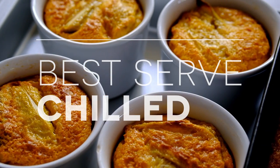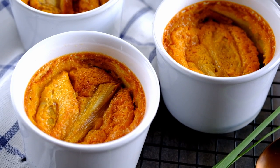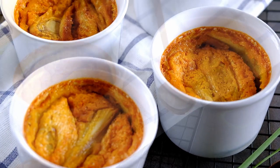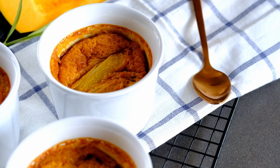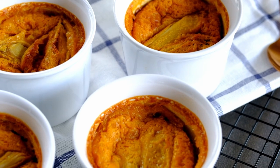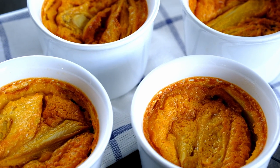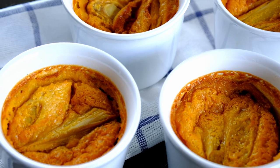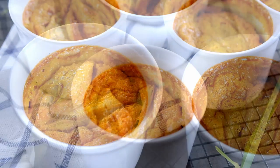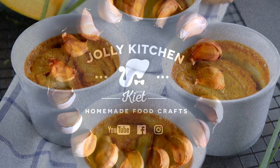And here you are! Alright guys, this is the end result for our cooking today — a pumpkin lemongrass egg custard. I hope you guys liked it. If you want to see more content like this from Jolly Kitchen with Kiet, make sure you like, subscribe, and share, and turn on your notifications for any further updates so you won't miss out on any video. Thanks for watching today. Bye!